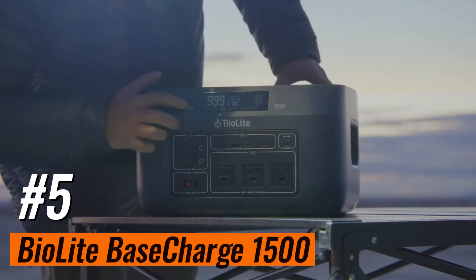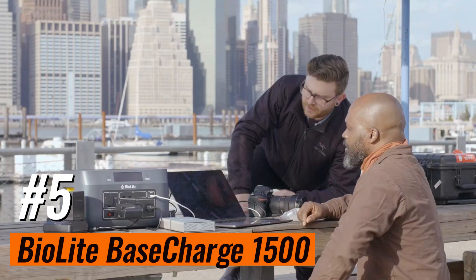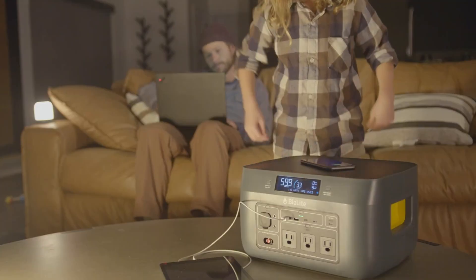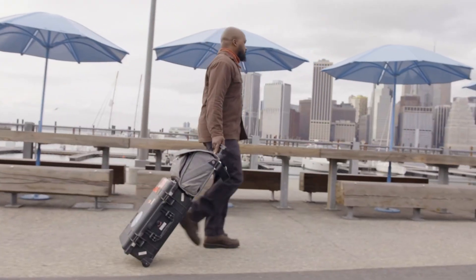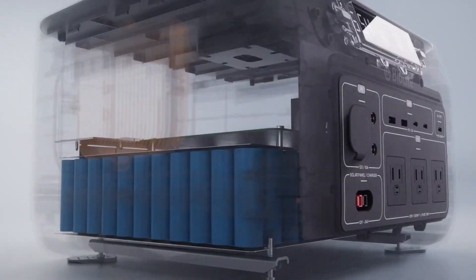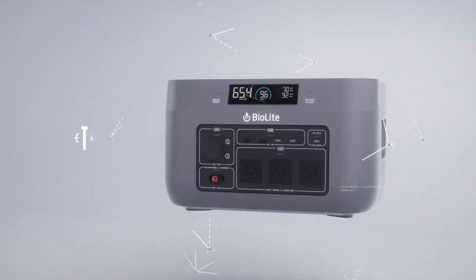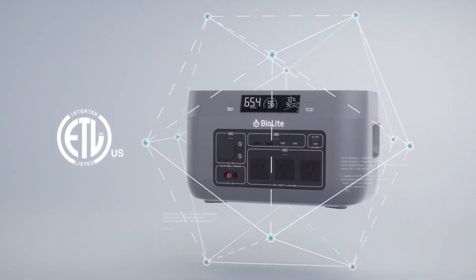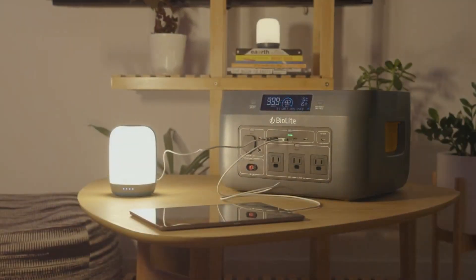Number five: BioLite Base Charge 1500. This portable power station is a good size for a weekend camping trip. Weighing in at 29 pounds, it has recessed handles at each side that make for easy carrying, though this is as big a power station as I can imagine lugging any real distance. There's no superfluous app — you can do everything using the buttons and display on the front. It has a good mix of ports to cover a lot of small gadgets like phones, tablets, and laptops. There's even a wireless charging pad on top.